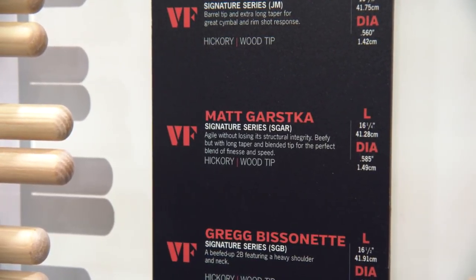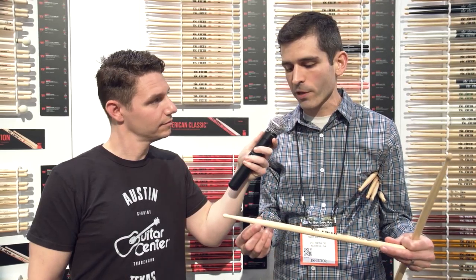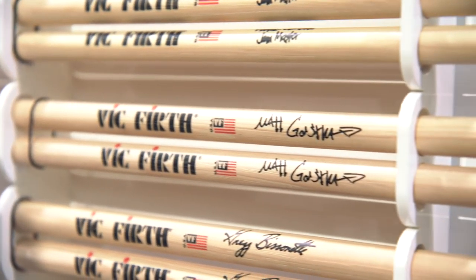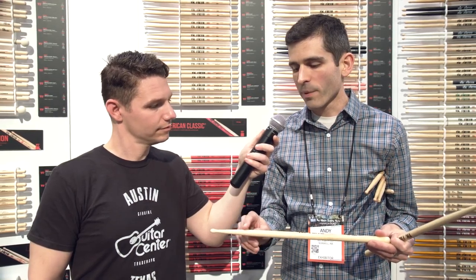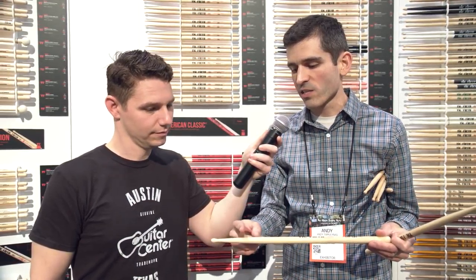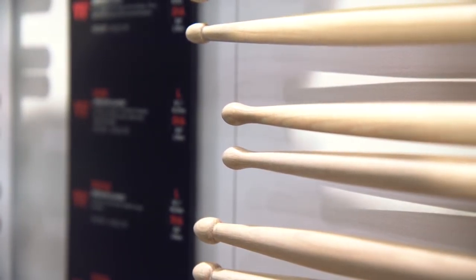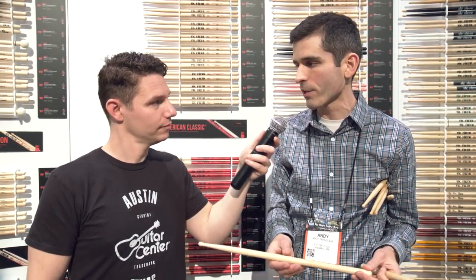What we came up with is essentially a 55A shaft, and this taper — which looks familiar if you're familiar with the Gavin Harrison stick or the Buddy Rich stick — allows you to have more meat up in the shoulder, but then it slopes down into this hourglass shape where there isn't really a defined neck on the stick, and that actually gives you a ton of flex. So you get the feel and the playability of a long taper stick, but in something with more of a medium taper for better durability.